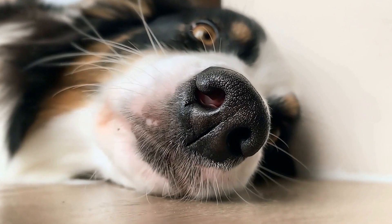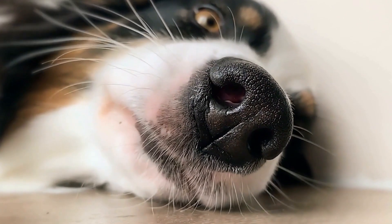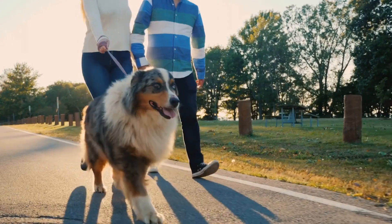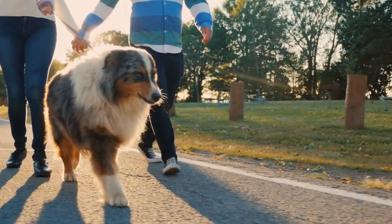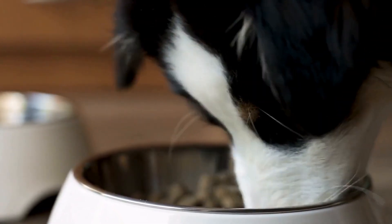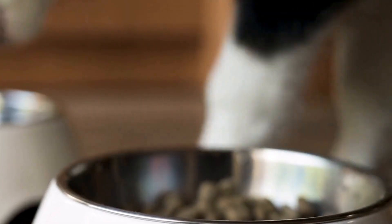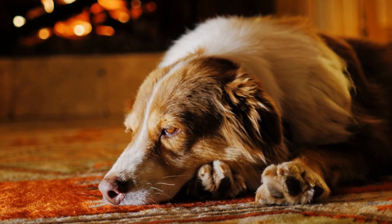Showcasing natural abilities: Australian Shepherds are known for their agility, speed, and intelligence. Flyball allows them to showcase these natural abilities in a competitive setting. Their herding instincts and quick reflexes are put to the test, making flyball an ideal sport for these talented dogs. Overall, flyball offers a holistic approach to Australian Shepherds' well-being. It combines physical exercise, mental stimulation, socialization, and the opportunity to showcase their natural abilities. Engaging in this thrilling team sport can contribute to the overall happiness and fulfillment of Australian Shepherds.